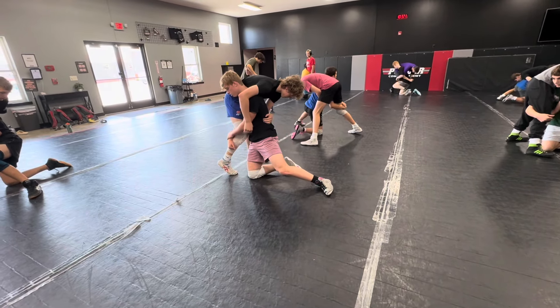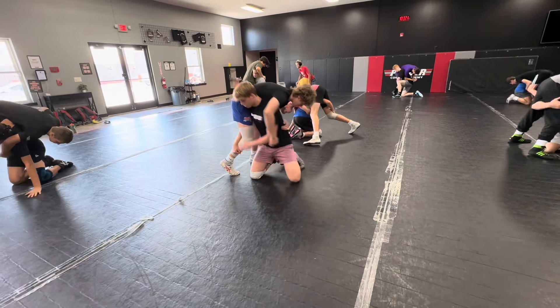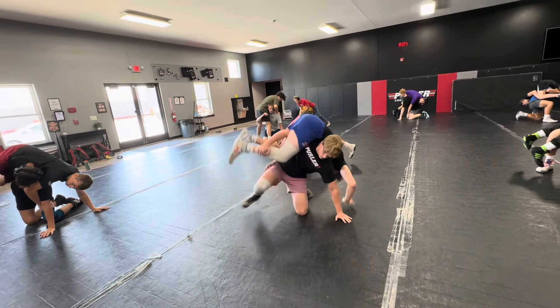Step four: left knee hits the mat, left hand hits the mat. Now get tall and step your right foot up this time.